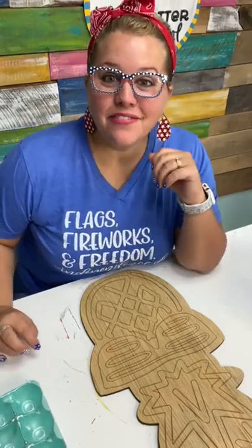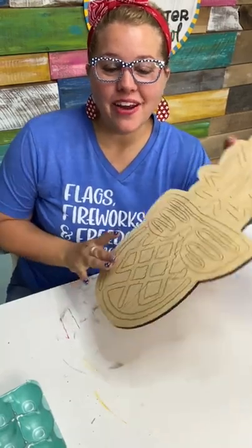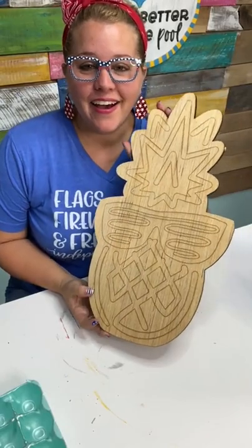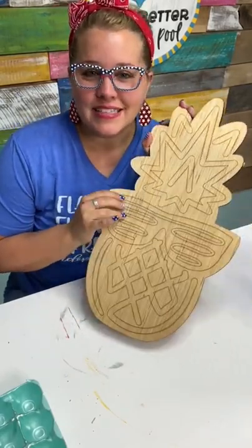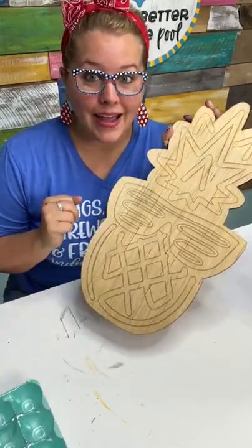Good afternoon, everybody. It's Tamara Bennett from Southern Adornments Decor. I hope you're having a great week. We are going to be painting a fun little neon pineapple today. It's supposed to look like neon lights, so this is a little different than what I normally do. But we're going to start by painting the entire thing black.